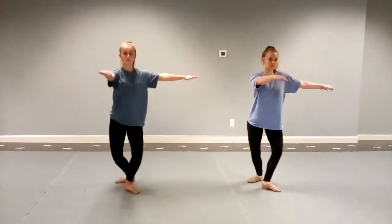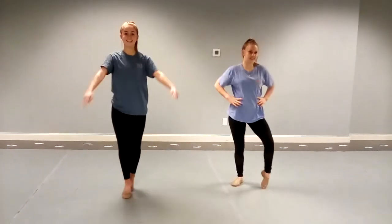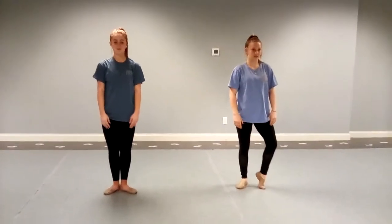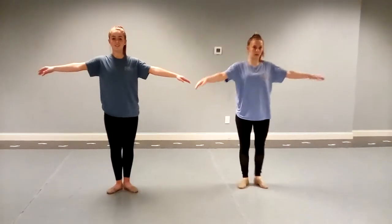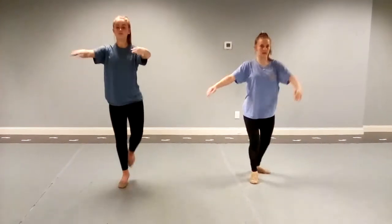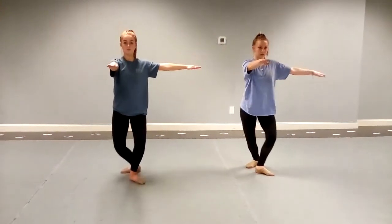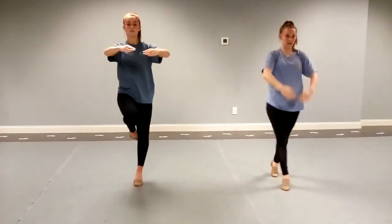We're going to tendu, go to first and fourth position back, pull up to relevé and balance, and close. And tendu — fourth — and relevé and close. We're going to square off the arms. One more time: tendu right, relevé square, relevé and close, and tendu left, square and relevé and close.